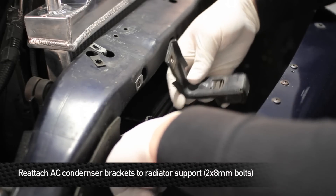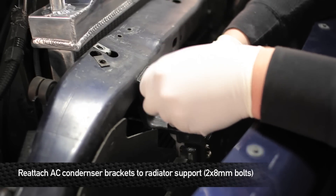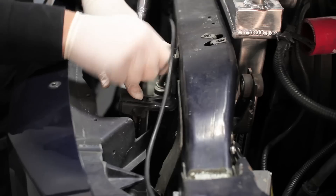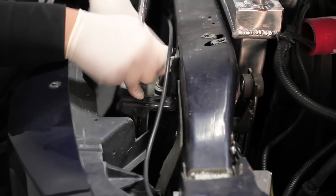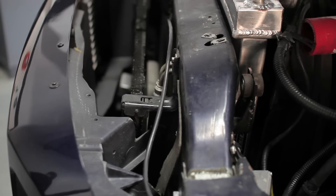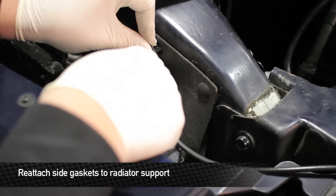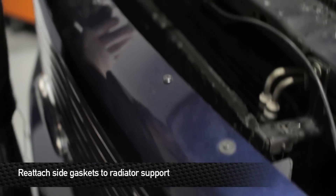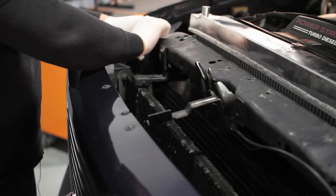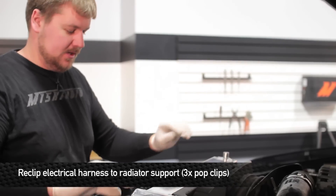Next, reinstall the AC condenser brackets. Next, reinstall the four pop clips that hold the rubber gaskets to the radiator support. Next, move the wire harness back in front of the radiator and clip it down.